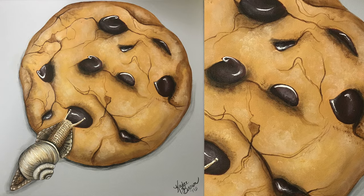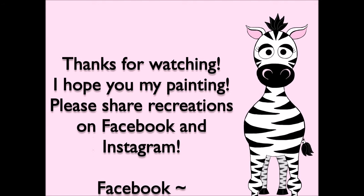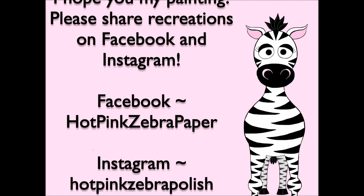And that's it! Thank you so much for watching — I hope you like this painting. Please share any recreations with me on Facebook and Instagram, I would really love to see them. I will see you in my next video. Bye!